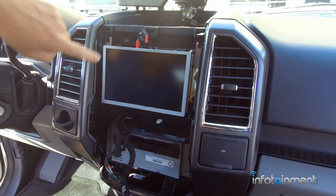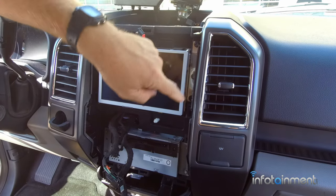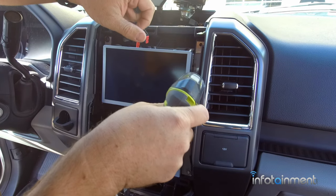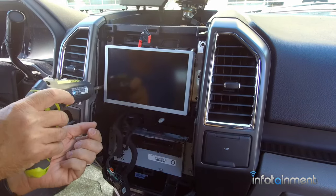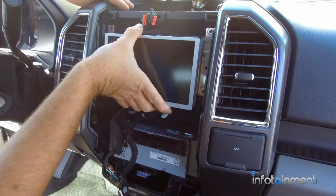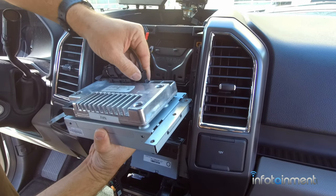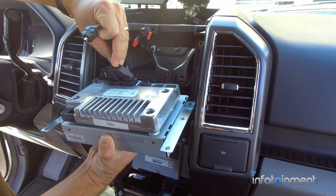Now we're going to remove the three 7mm screws on each side — a total of six — from your existing MyFord Touch screen. Then we're just going to disconnect the two connectors that are in your existing Sync 2 or MyFord Touch module.